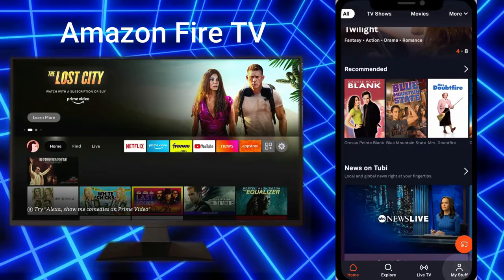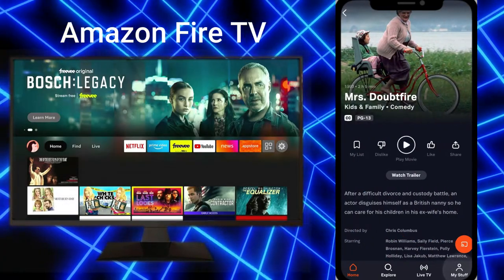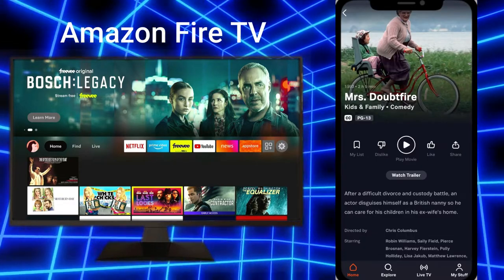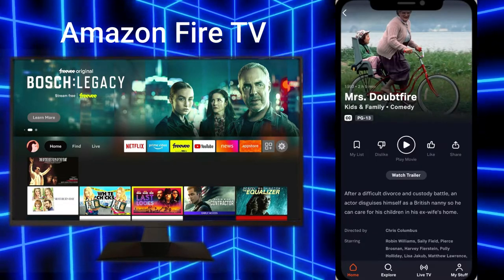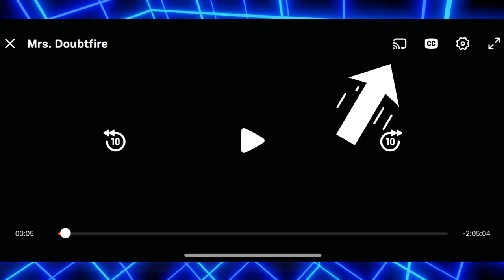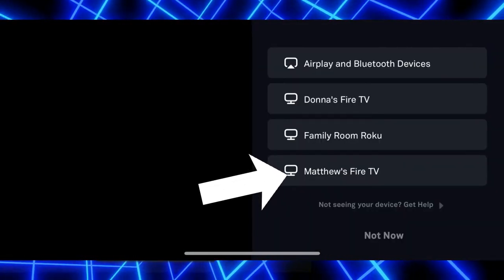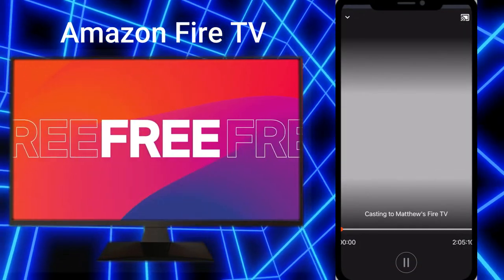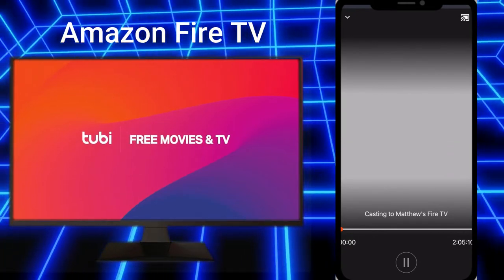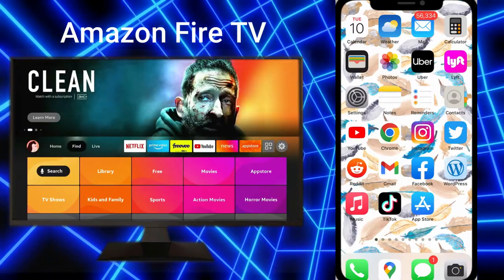The last one I'll talk about is the Amazon Fire TV. I'll show you what it's like to AirPlay from the Tubi app. Let's say you're watching a movie and you want to get it onto the big screen — from the Tubi app you would select that symbol in the corner, then select your device, and it's going to open the Tubi app on your Amazon Fire TV, provided you've downloaded it, and cast it there.